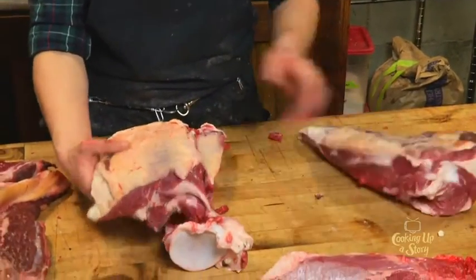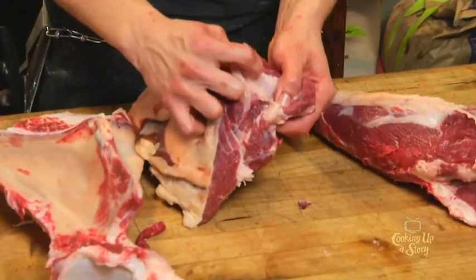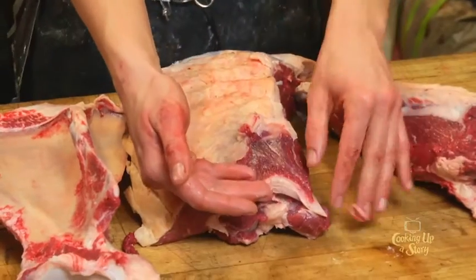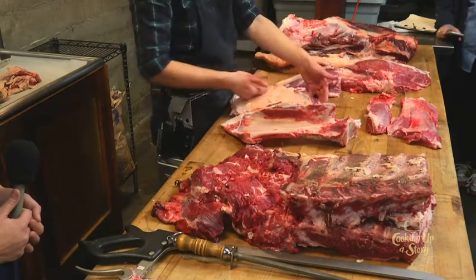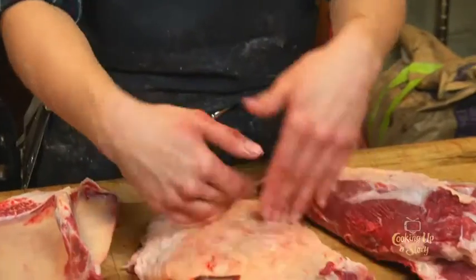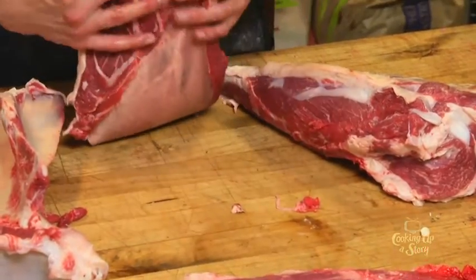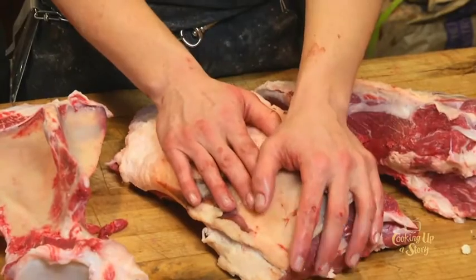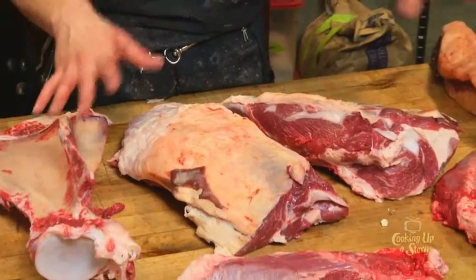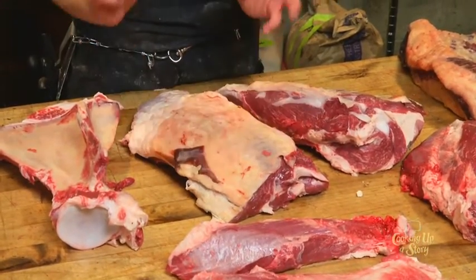The flat iron has a big tendon running right through it — super tough. Your options are either to fillet it on that tendon, giving you two thinner pieces that are actually the second most tender muscle in the entire animal after the tenderloin. I always suggest the flat iron when someone wants tenderloin and we don't have it — it has better flavor, just as tender, and being thin you only cook it about three to four minutes per side. Love the flat iron.